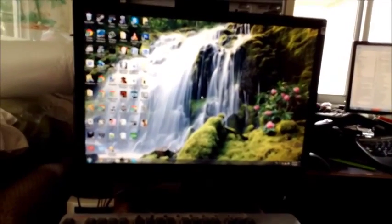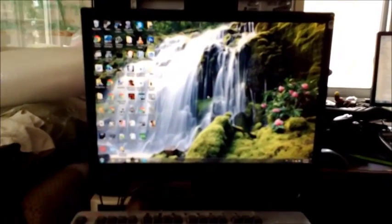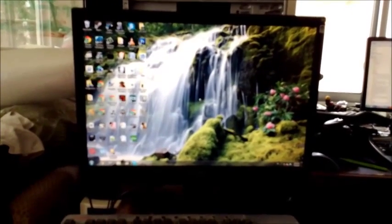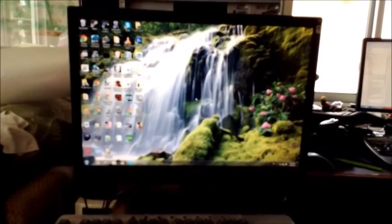Looks like this thing works! The screen looks fine, no red lines anymore. We're going to try to run a game and see how that goes, so we'll be back in a moment.